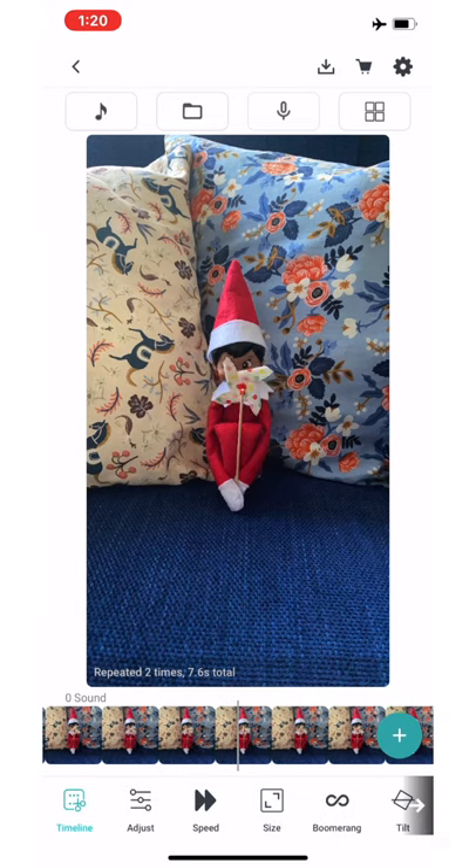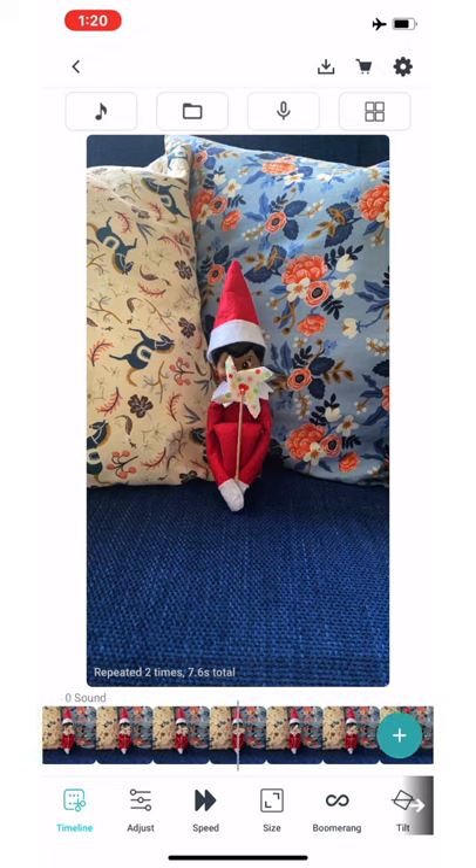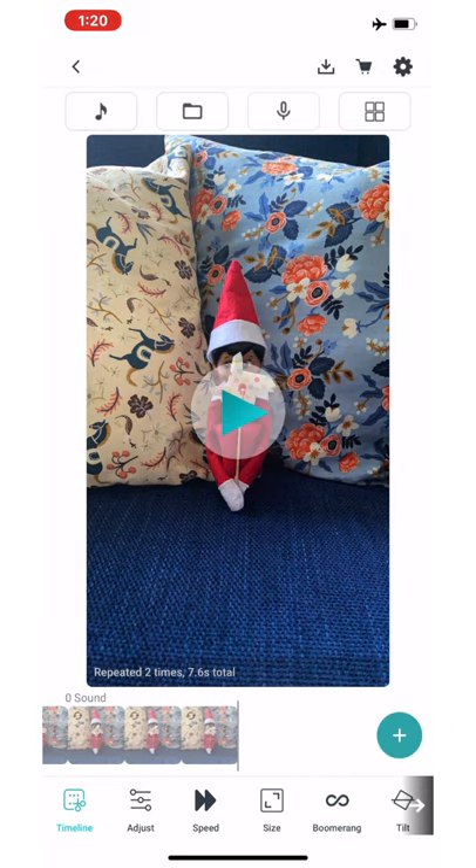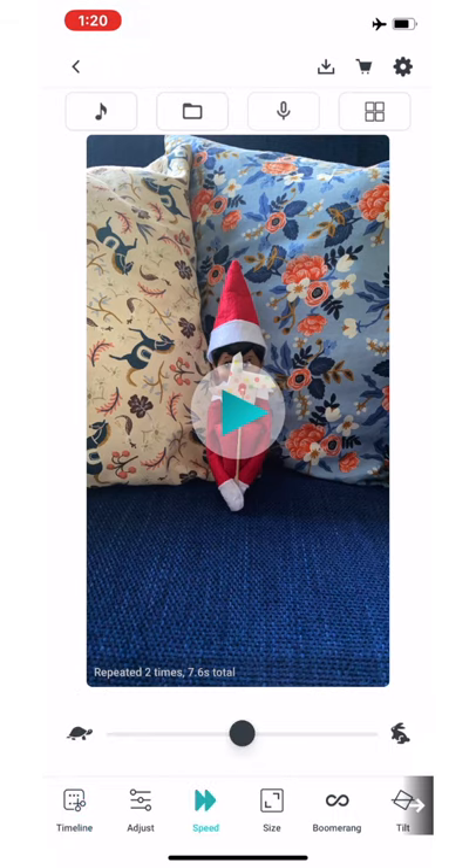Once you've got all of your shots, you can head into the editing part of the app and do as much or as little editing as needed. Typically with the Elf on the Shelf, you're not going to do a lot of editing. So all I did with this one is speed it up, and then you can see the final result.